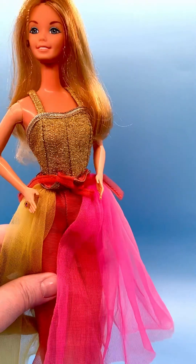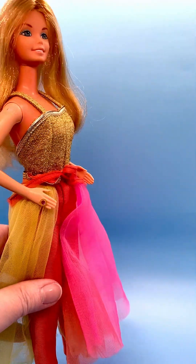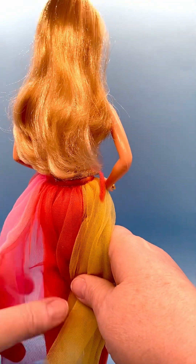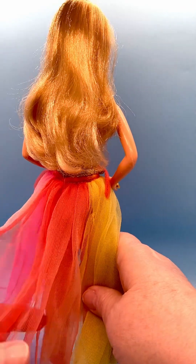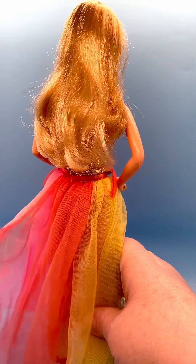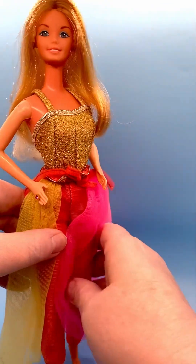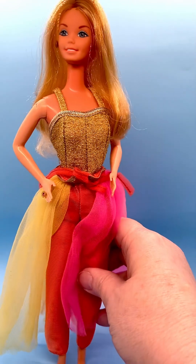She has very delicate facial features — another doll I'm very glad to have in my collection. Here she is from the back; you can see the different colors in her skirt. Very lovely Barbie — 1977 Fashion Photo, number 2210.